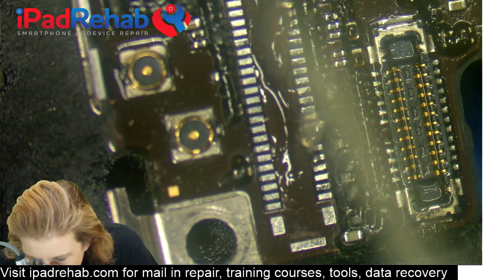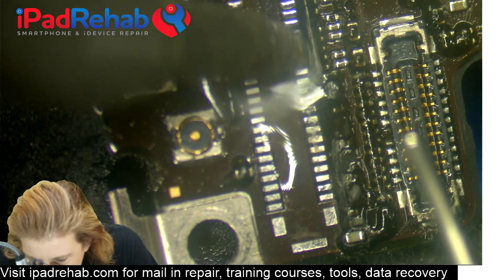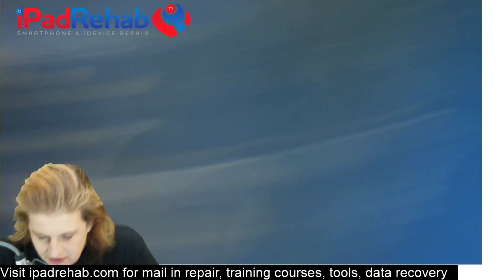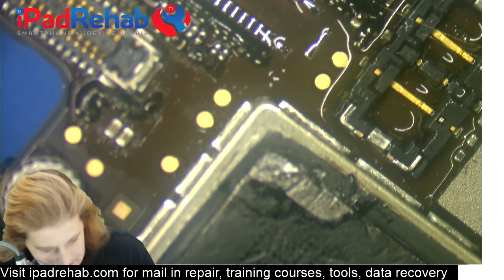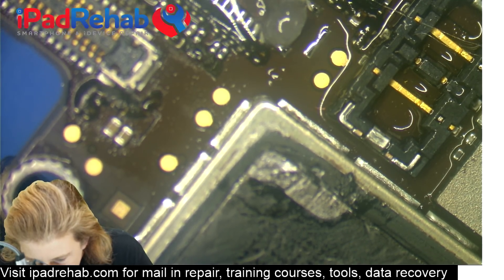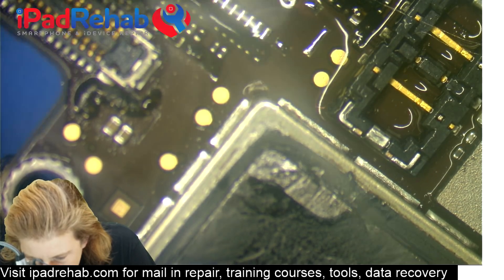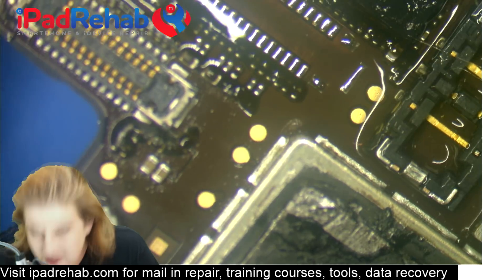I'm going to try to use hot air and then come back and do those joints by hand. Let's put some nice fresh solder on these and tin up these pads. I want them to look like nice puffy pillows — now they're all very even.